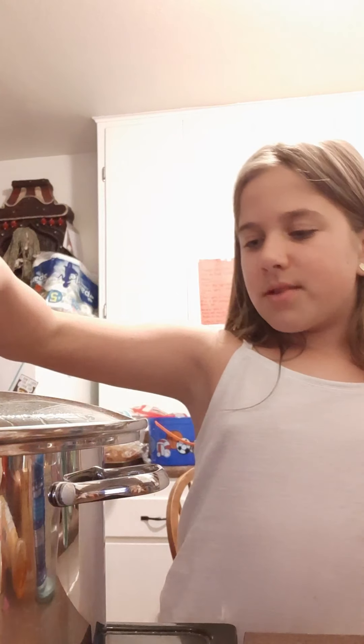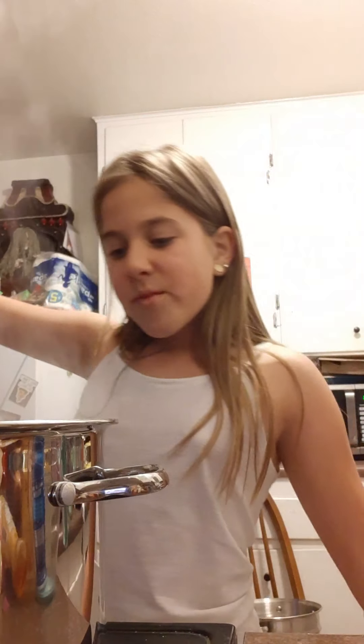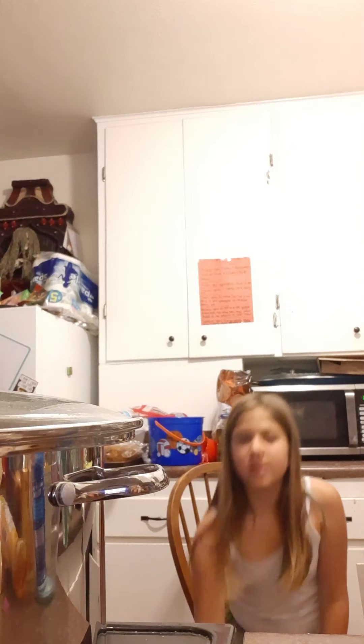I know every YouTuber gets dislikes but I'm kind of a self-centered person — I hate dislikes. If you come here, watch my video and then just dislike it, I just don't understand. Oh wow, it should be steaming and mine's getting a good boil!